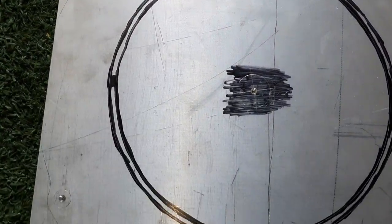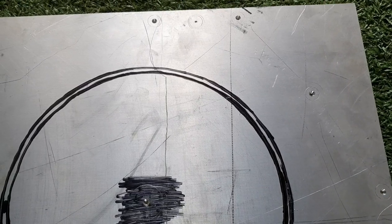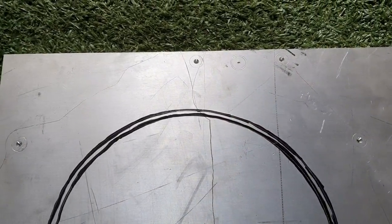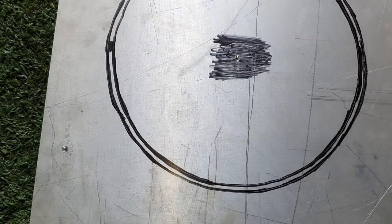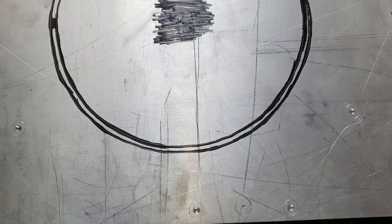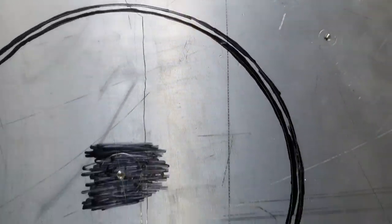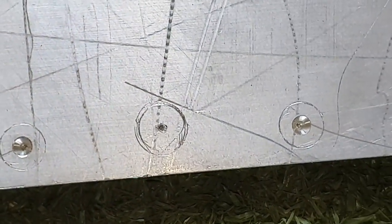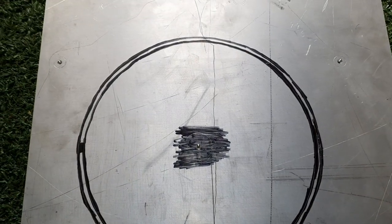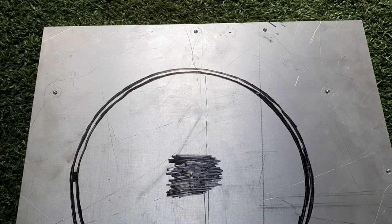I've got it clearly scribed; everything is on here and I can see what is going on. I've center drilled all the holes — that's an open tolerance; it's not that the bolts are lining up the plate. But there are two dowel holes, one over there and one over here. I measured it a few times because that's the size that needs to be perfect — that is what will be lining this thing up.